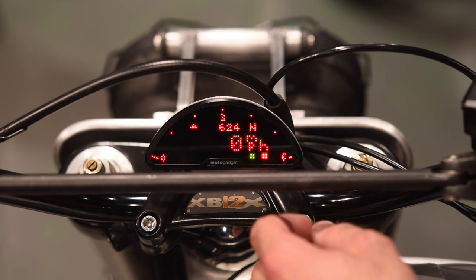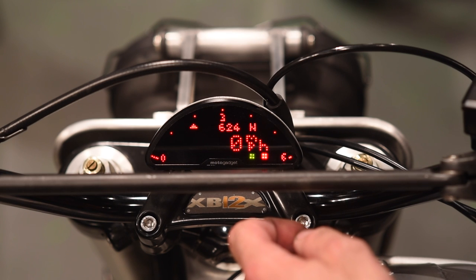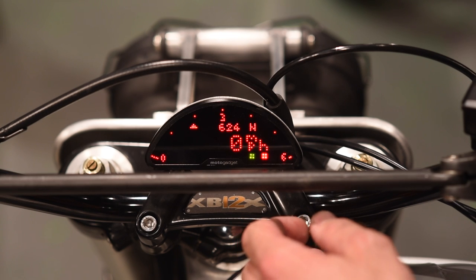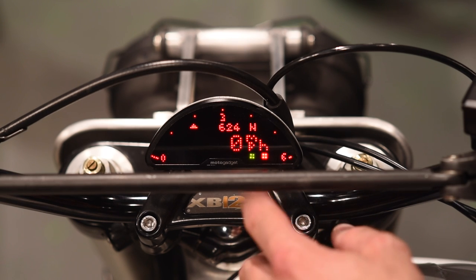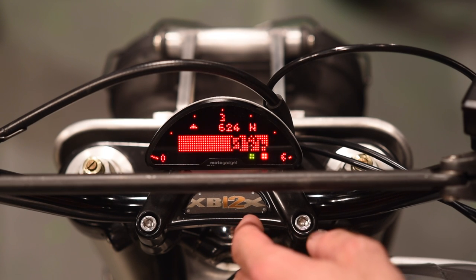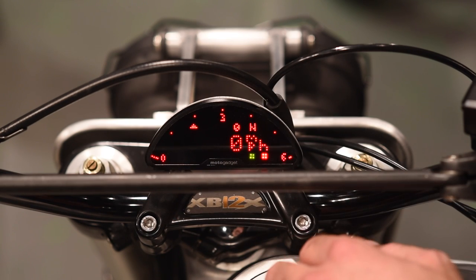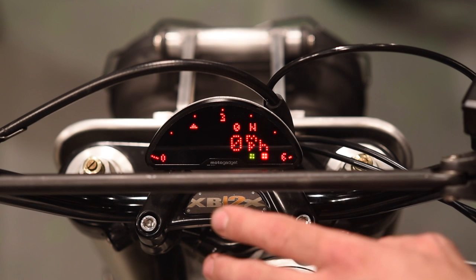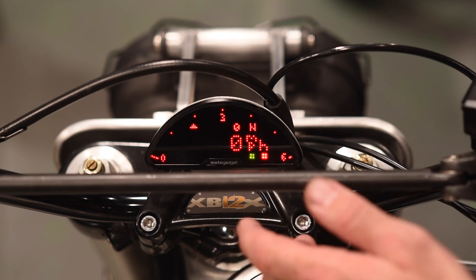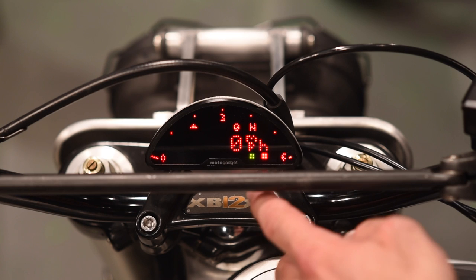This is your maximum speed. Interestingly, this bike shows 624 miles an hour, which is clearly not real — it's the result of an inaccurate calibration at some point in the gauge's life. To reset that, you do a level three button push: hold it down for three seconds and that resets the value. Level two changes between the two screens; level three — a three-second button push — will erase a value in a trip, acceleration, or anything you want to reset.